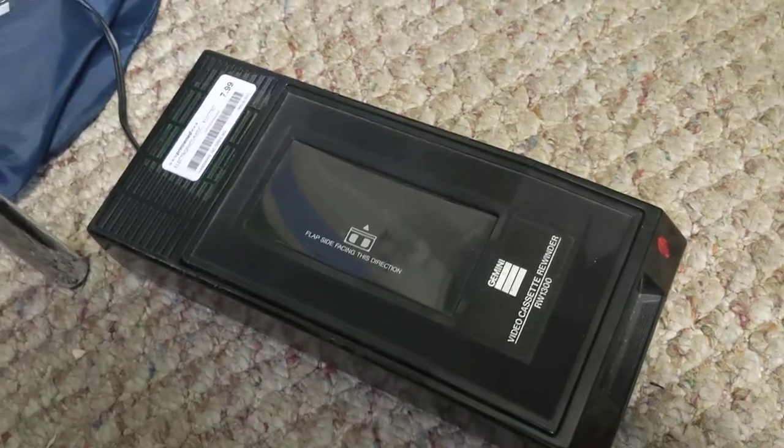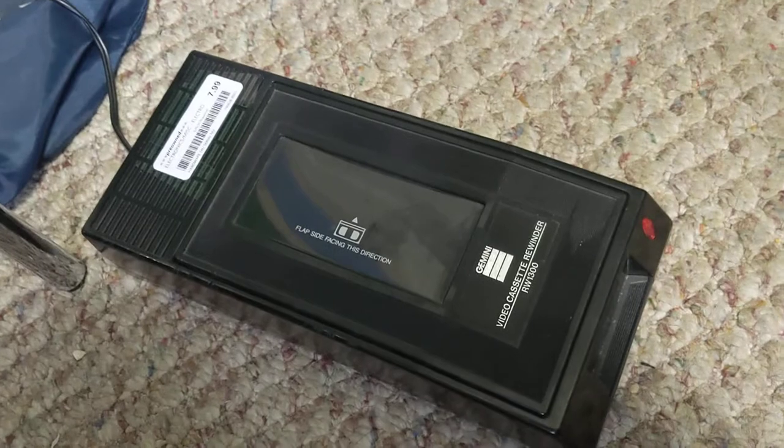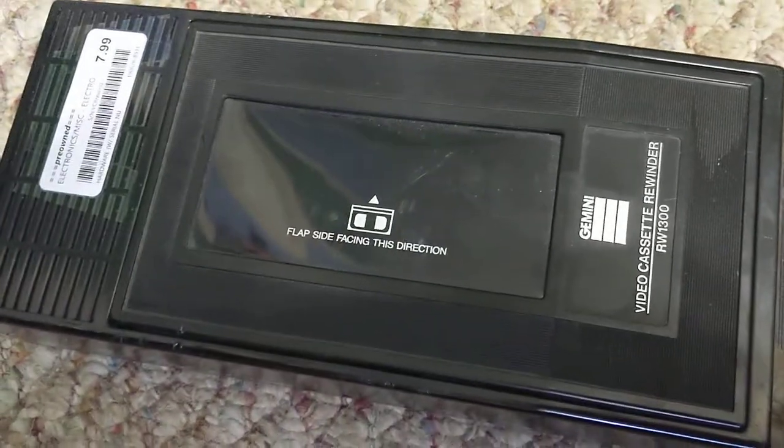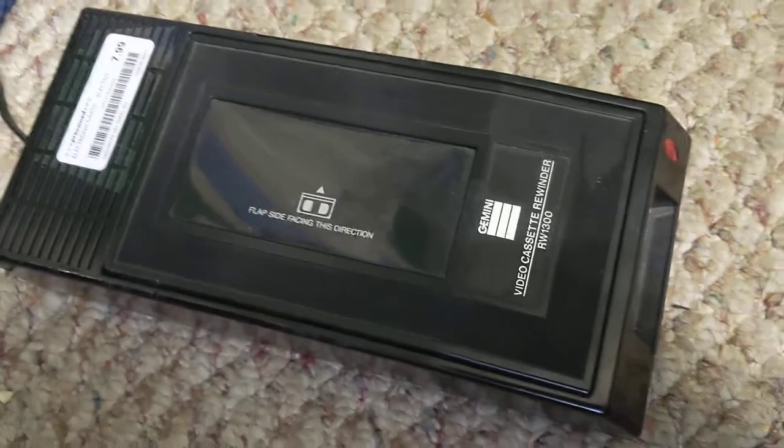Hey everyone, it's RainbowRunner. Welcome back to another video. So this is going to be something different. I got this at my Zia Records. This is a VHS cassette rewinder.